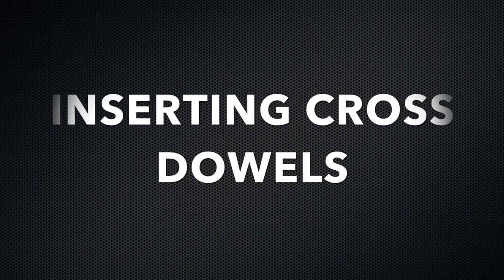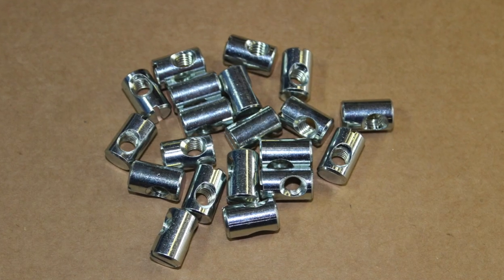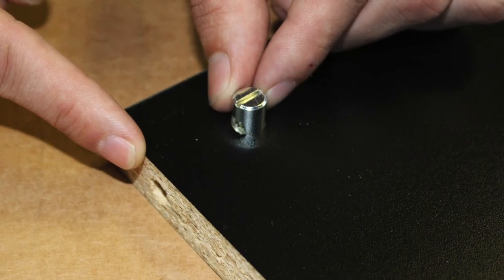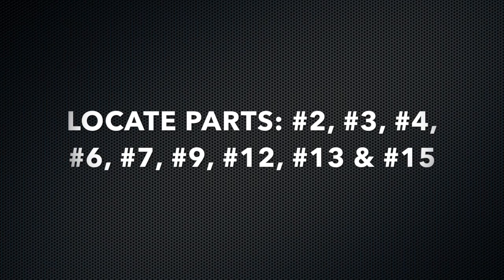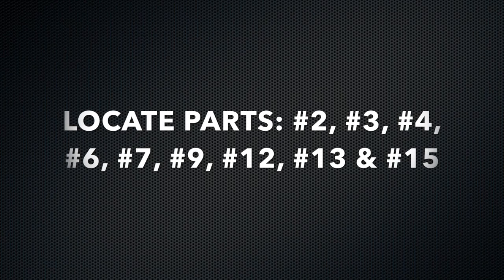Your first step is inserting the silver cross dowels into the cylinder pre-cut holes on these particular parts. Locate part number 2, number 3, number 4, number 6, number 7, number 9, number 12, number 13, and number 15.